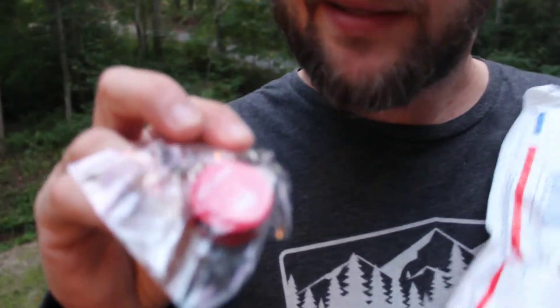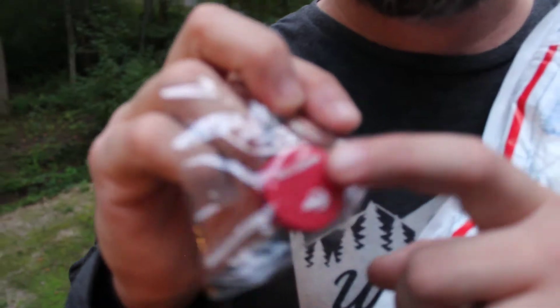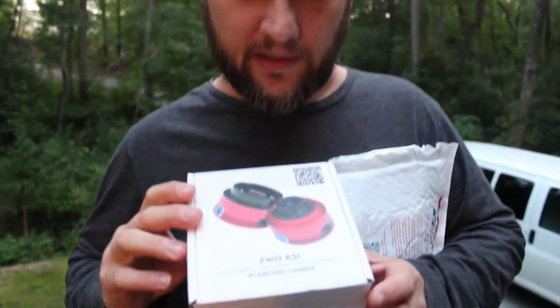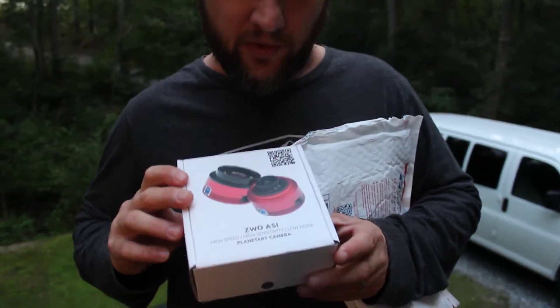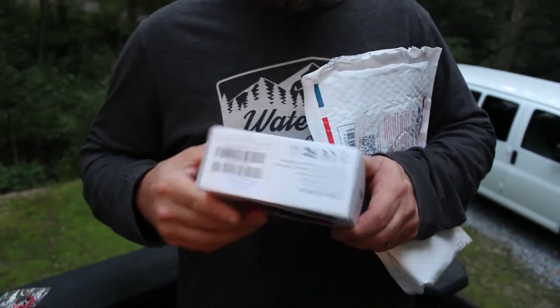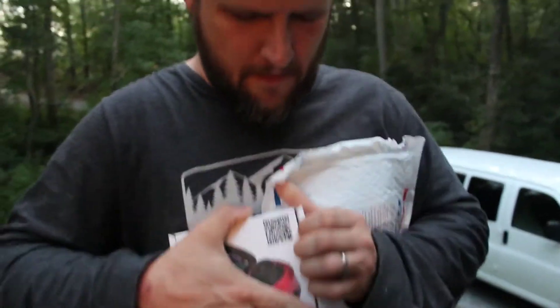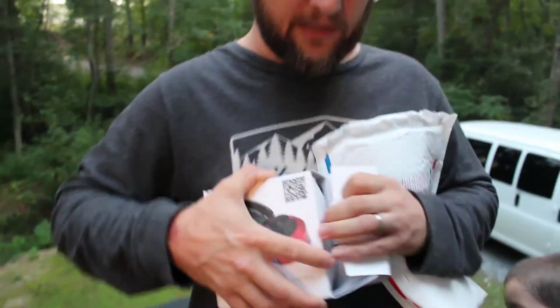A complimentary keychain — this is not the model of my camera, but it's kind of cool. High speed, high sensitivity, low noise — I don't even know what that means. Let's unbox it.